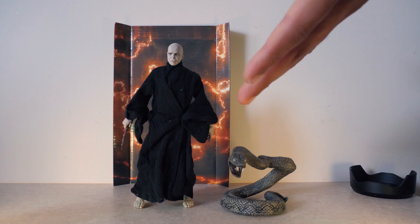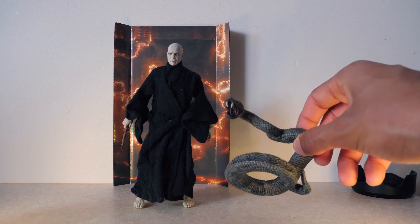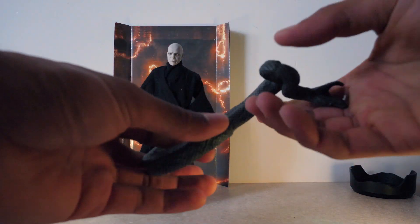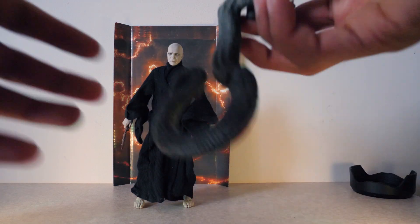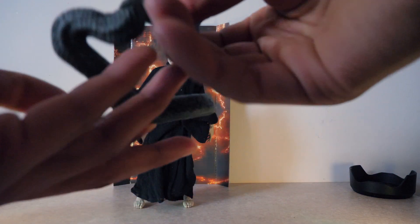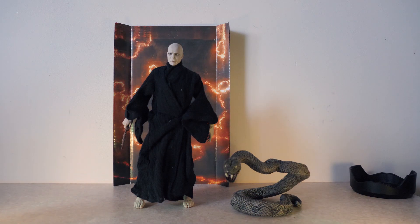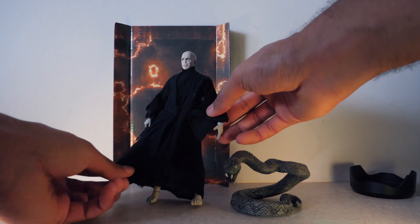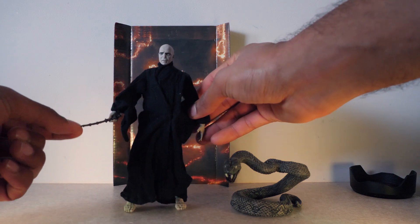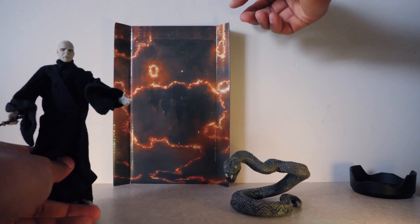Here we have the Lord Voldemort figure looking very cool. The face sculpt is actually very great. Also we get Nagini here with the figure, which is also cool, and you can actually twist and turn — you can twist and turn the body in different shapes and sizes. So you can put the snake in any position you like. I'm gonna keep it in the classic pose, just being menacing. Now when it comes to the figure itself, it's nice cloth material, which I really like. I already put the wand in his hand — the wand is made out of cheap rubber, so you gotta be careful when you put it in his hand cause you don't wanna break it. It also comes with his open palm. I like the background of Hogwarts too.